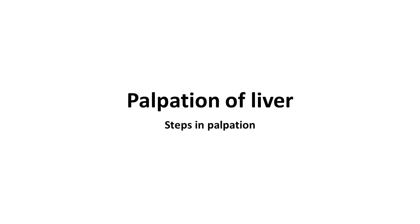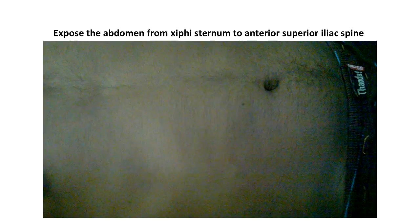This video will explain the steps involved in the palpation of the liver. The first step is to expose the abdomen from the xiphisternum to the anterior superior iliac spine. A good view of the entire abdomen should be obtained before you proceed with the palpation.